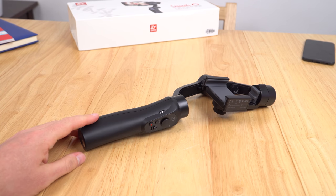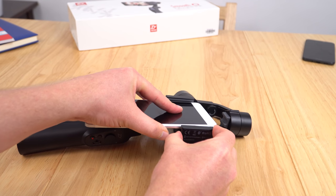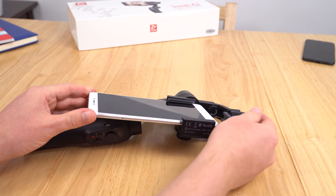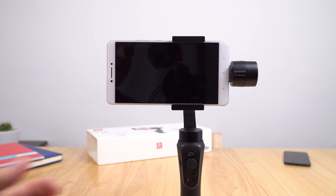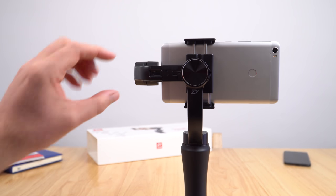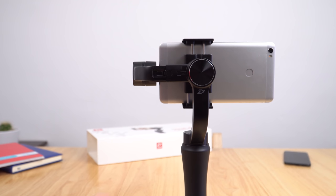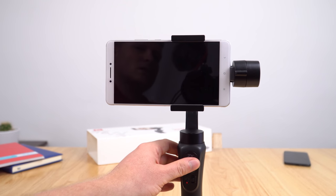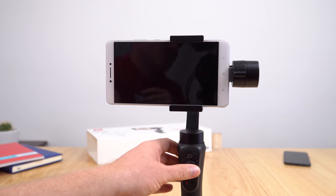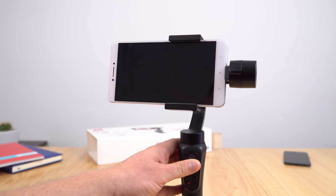Getting started, you just slot your mobile phone in. I'm trying the largest I have — the Mi Max at 6.4 inches — screen facing towards you. That is just barely fitting. I had to balance it first by sliding the mount out, and now it's balanced. Turned it on and it's handling this large phone just fine. Right now it's in pan mode so I can control the tilt up and down, and hitting the mode button again gives left and right pan.